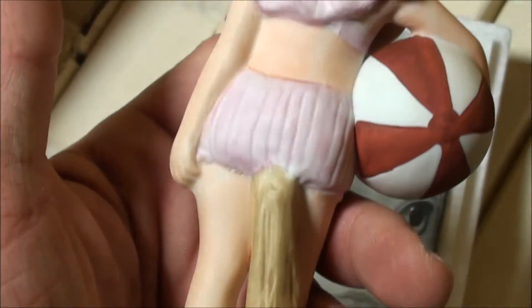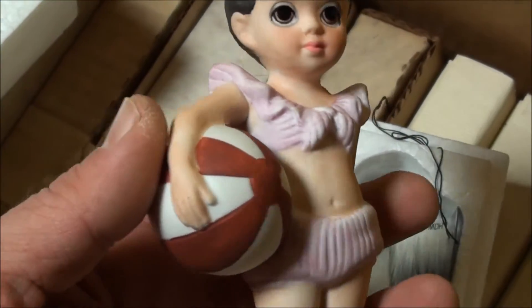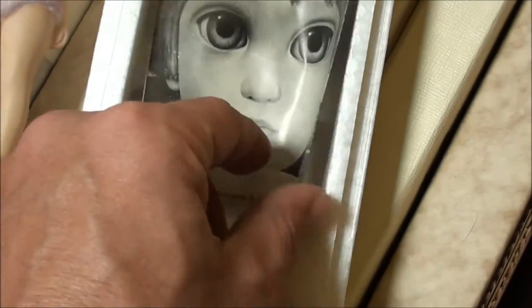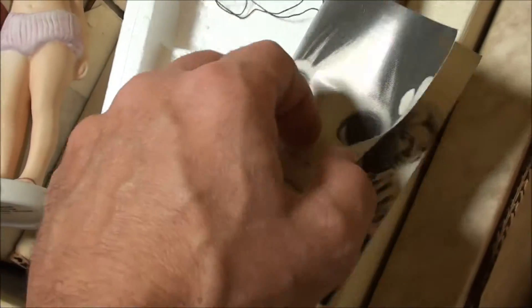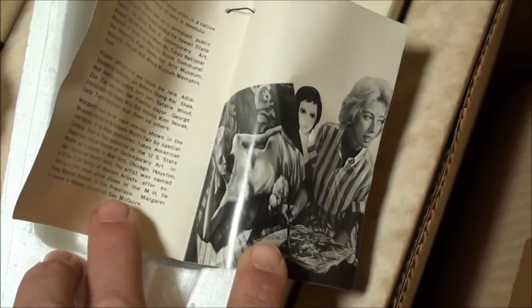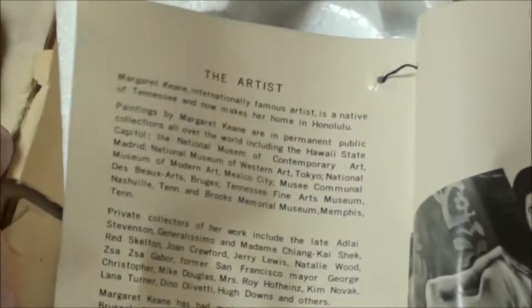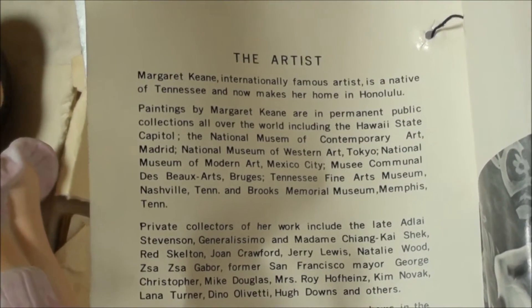It's no longer there. And there's a little flyer inside — Margaret Keene, internationally famous artist.